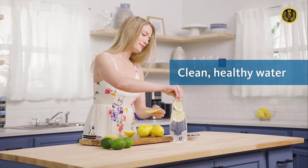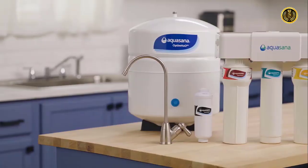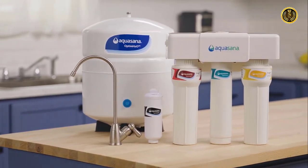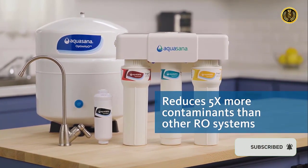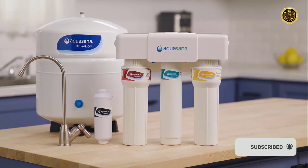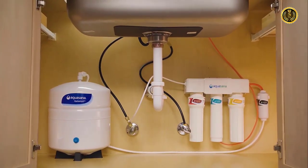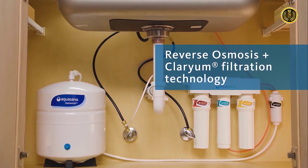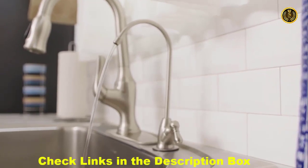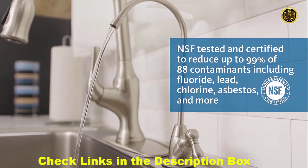Whatever your water needs, feel confident knowing you have clean, healthy water. Our undersink Optum H2O reverse osmosis plus Clarium water filter is NSF certified to reduce five times more contaminants than most RO filters on the market. As seen on the Today Show, this system brings together the two best filtration technologies — reverse osmosis and Clarium filtration — for optimum health and hydration.